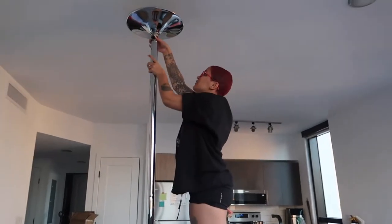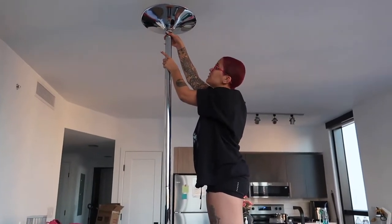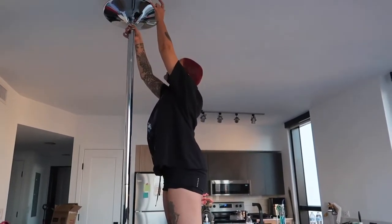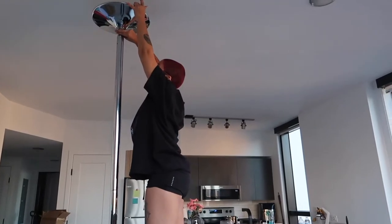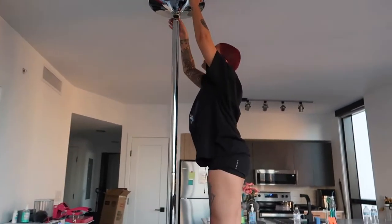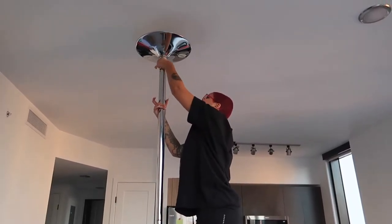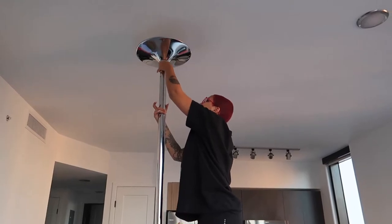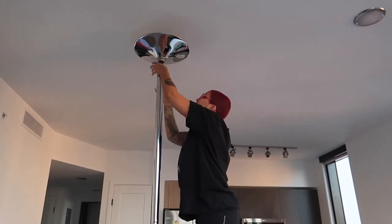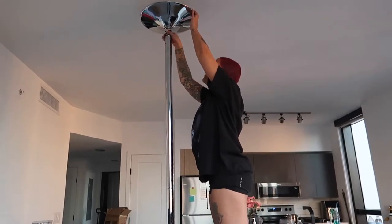Do you go left or right? How about lefty loosey — go left. Left is bring it down. Do you need to stop too? Oh, no I don't. Okay. Do you think it's biting? I think so. I'm sweating. The pole is all set up.